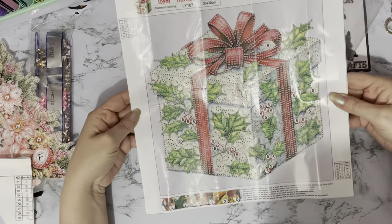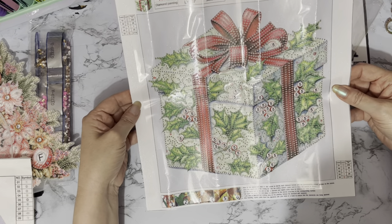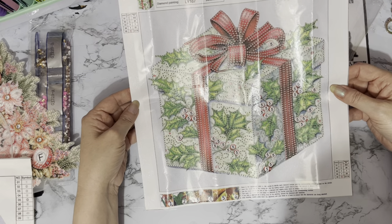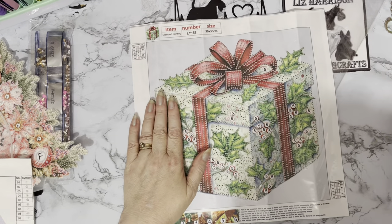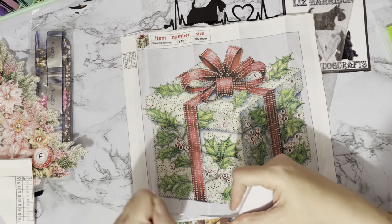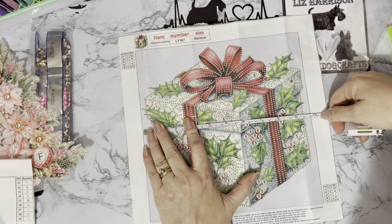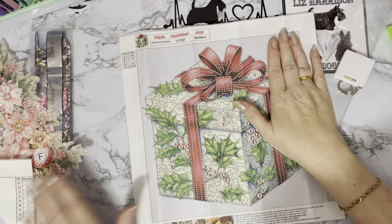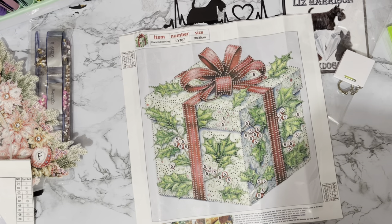It's a nice paleish bluey-grey background, quite a nice neutral background just to pop in a little frame. And if you've got any of the magnetic frames — my favourites for just popping things in and out of — it measures 25 centimetres, nine and three-quarter inches square.